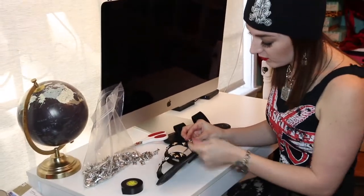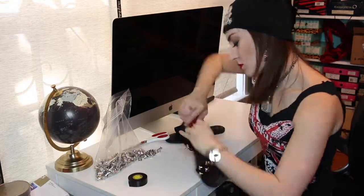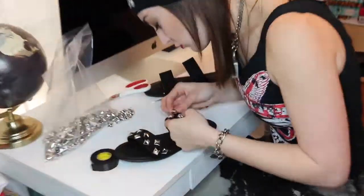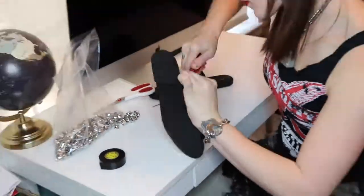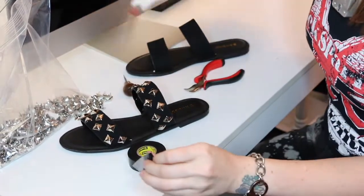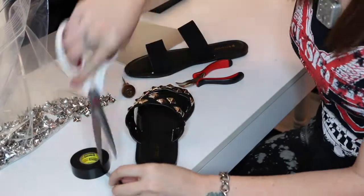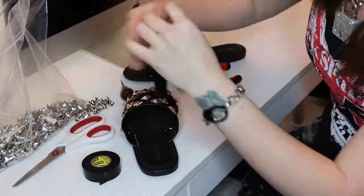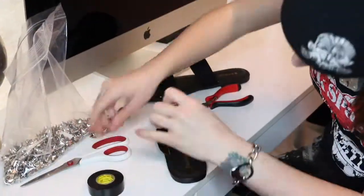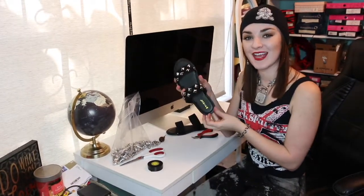Again, you're filling these in in the spaces in between. Last step — and just like the other strap, same thing: electrical tape lined on the inside so the prongs from the studs don't hurt your skin. When that's done, go ahead and do the other shoe and that's it. Super easy DIY studded sandal. Bye.